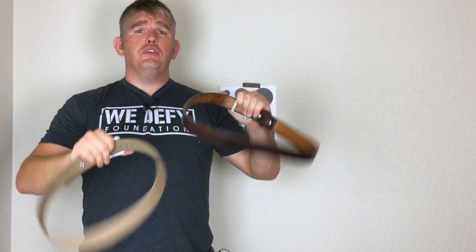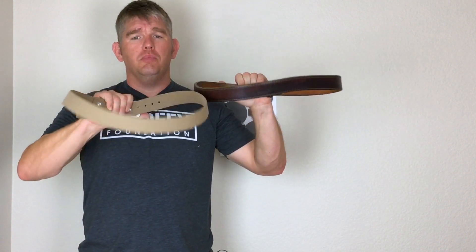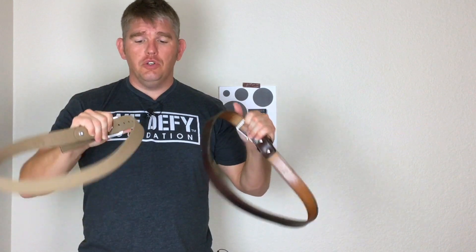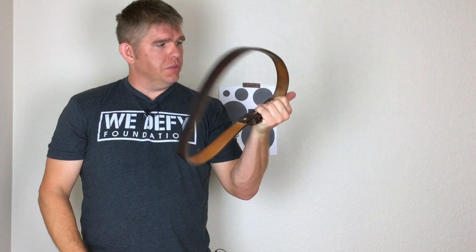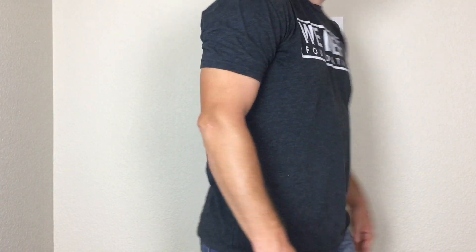Here are the belts side by side. If you've seen my previous video on selecting a concealed carry belt, I talked about how your belt should be able to hold its shape. The Magpul Tejas belt does do that, but you can see it's not as rigid as this leather belt from Aries Gear. Here it is with the Magpul Tejas belt. I'm not sure if you guys can tell a difference, but in my personal opinion, I think the Magpul belt conceals a lot better than my more stiff belts.